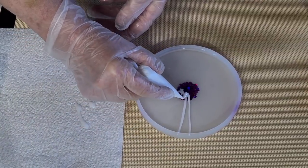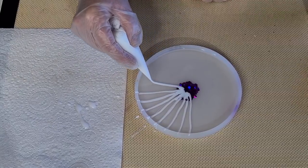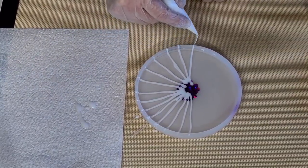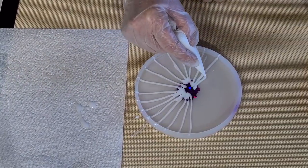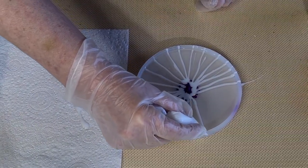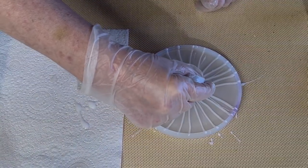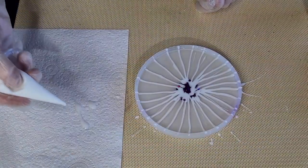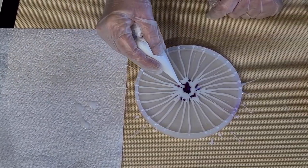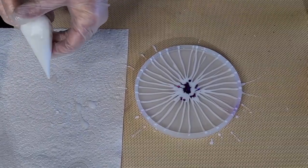I might as well just do this — up and over is all I'm doing. I should have put it on my turntable; it would make life a lot easier. I keep forgetting about it until it's too late. I'm just squeezing with my thumb to get the resin to come down. Got more on that side, let's do a few more. I've got lots of white so I might as well use it.